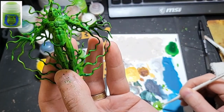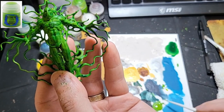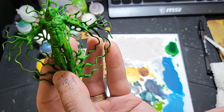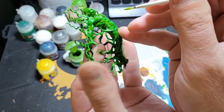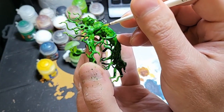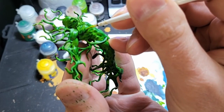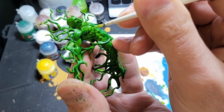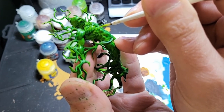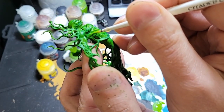I return to Moot Green to highlight the muscles. The way to do this is to look at how the light is hitting your model from the top down, or wherever your light source is coming from. From there, that is where you will hit the brush.